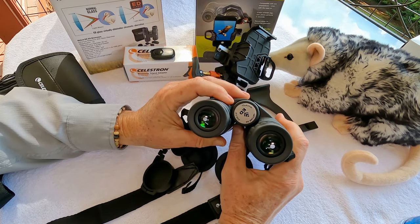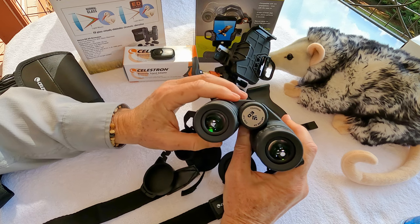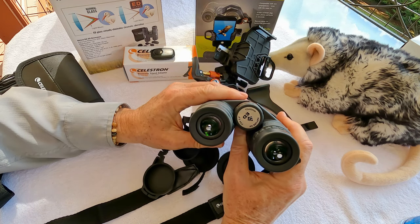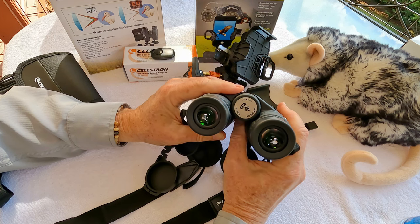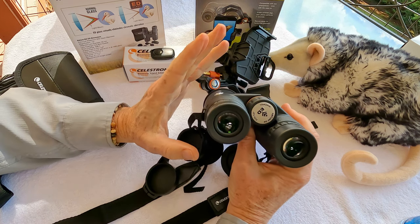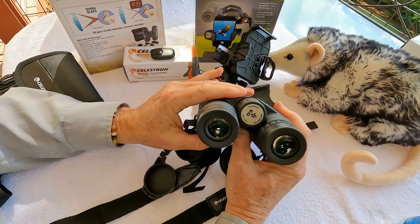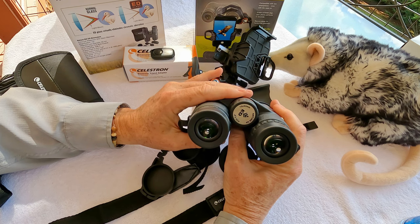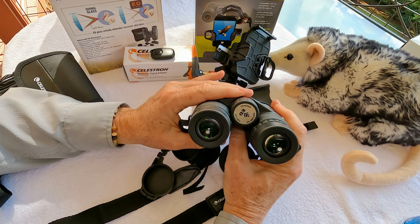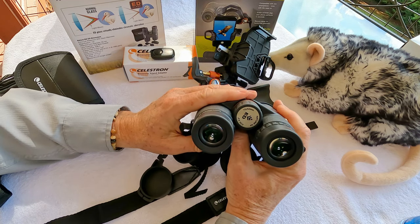The exit pupil diameter on these binoculars is 4.1 millimeters, which is really almost identical to a $3,000 pair of binoculars I looked at. The eye relief is a little over 14 millimeters. That's one area where the really expensive binoculars have a slight edge — they may have a little more eye relief, which is more significant when you wear glasses. But as a glass wearer who is nearsighted, these binoculars work perfectly for me.